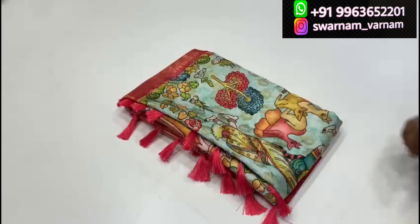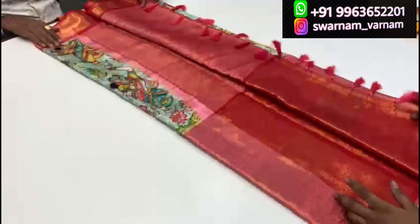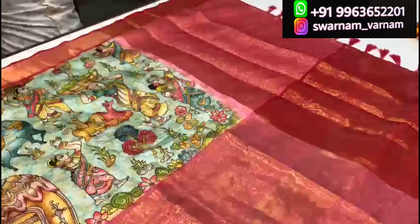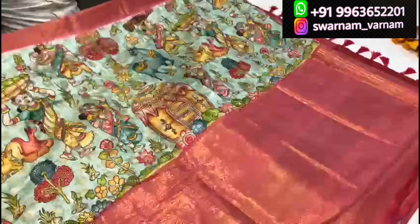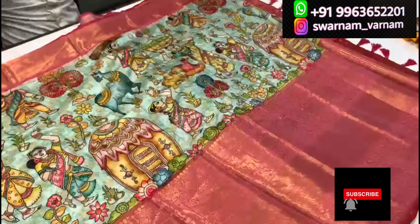Hello everyone, my name is Mishilpa and I am very famous on my YouTube channel. In this video, I will be looking at pen-kalamkari imitation.